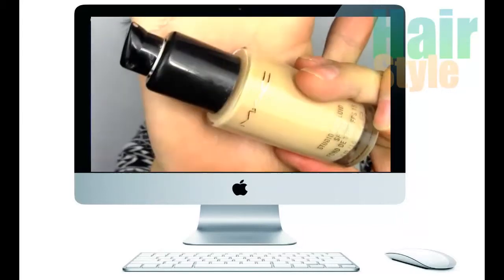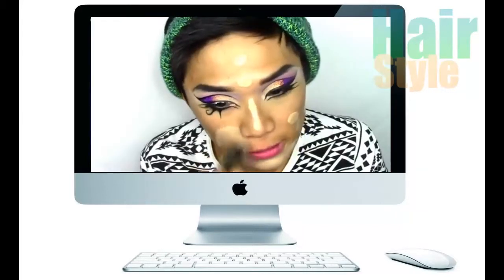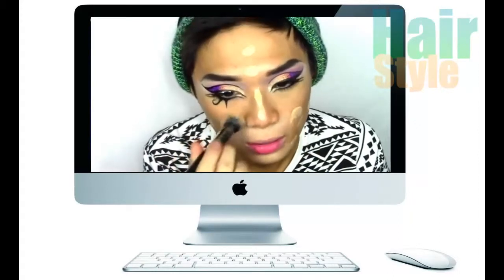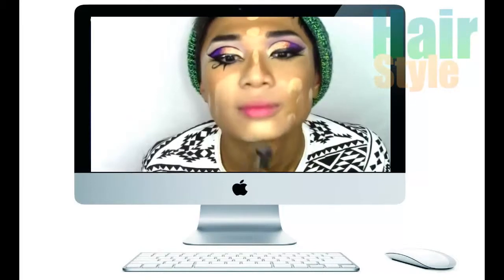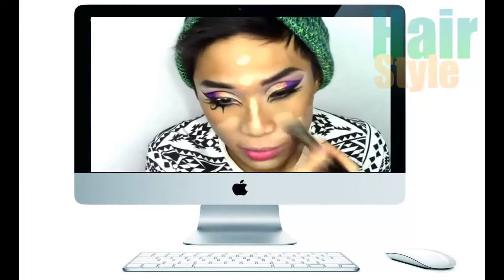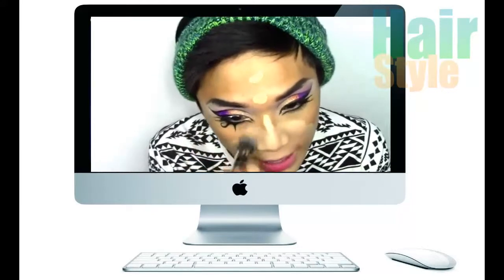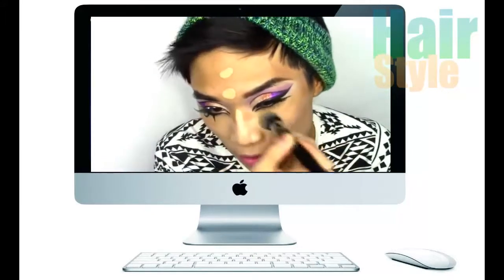Moving on to the face, I'm applying MAC Studio Fixed Fluid Foundation in NC30 all over my face. I just realised this is not my shade of foundation right now because I've fake tanned, so I'm just going to darken it with bronzer.